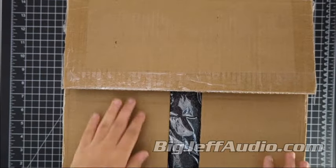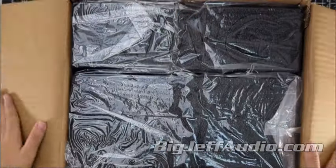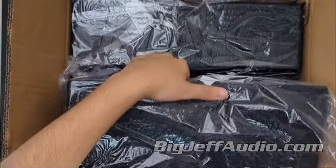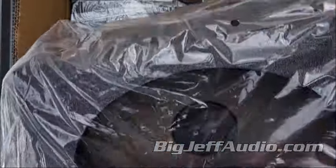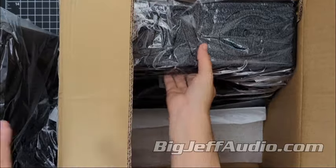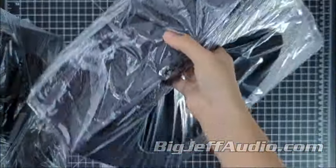Sold as a set of two, these 6x9 speaker boxes offer flexibility for various audio configurations, making them an ideal choice for both upgrades and installations. The boxes are designed to accommodate a wide range of 6x9 speakers securely, with a 6x8.75 inch cutout that ensures a precise fit, allowing for easy and versatile mounting.